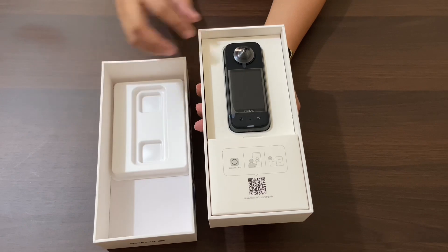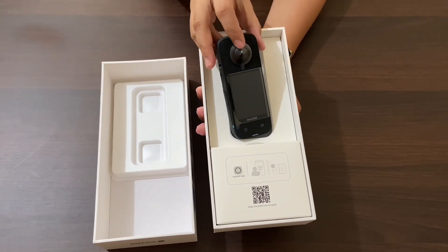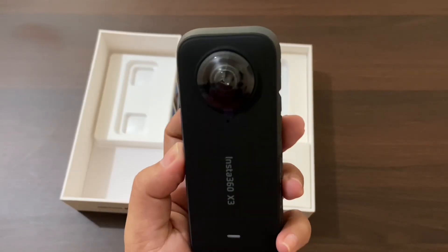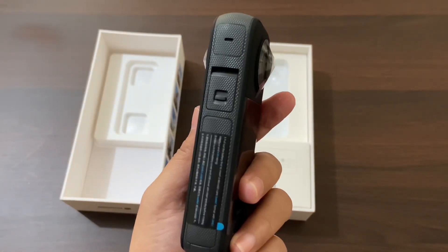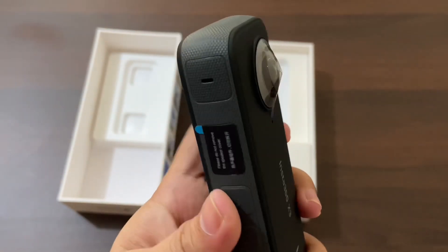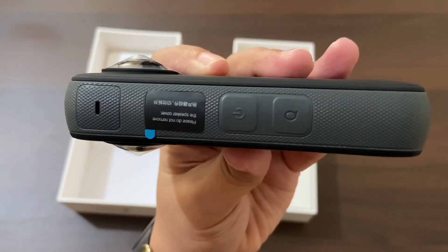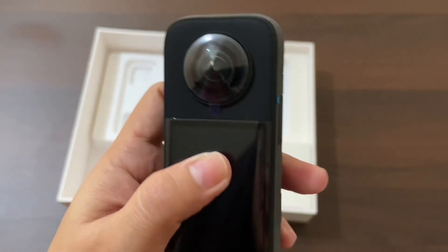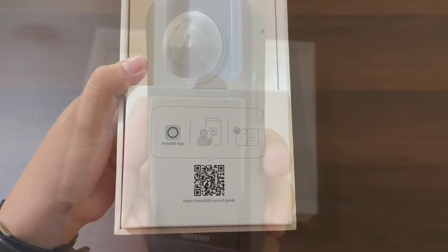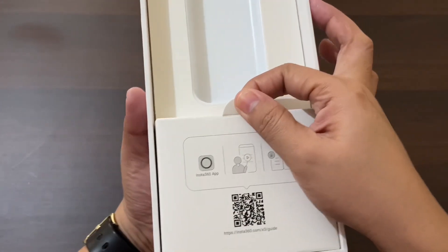Inside the box we have the camera itself, which is securely packed in a foam insert. Let's take it out and have a closer look. The first thing you'll notice is its compact size — it easily fits in the palm of your hand. It has a smooth matte finish and feels very well built.